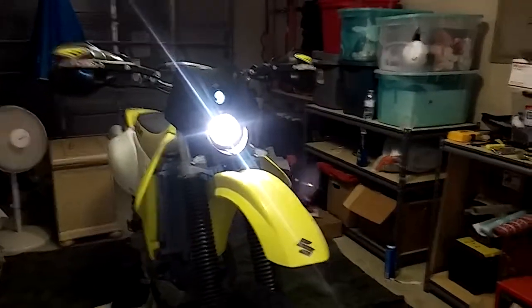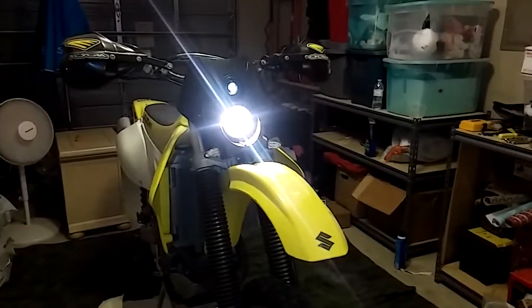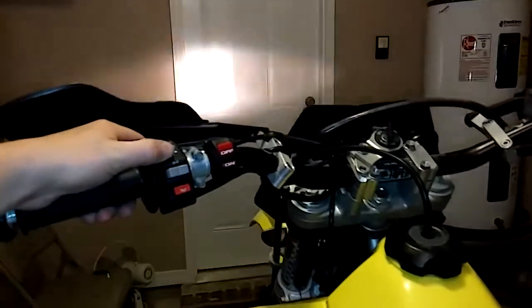I will do another review on the brightness. I don't really have time right now, I just want to do a quick walk around, and I'll go into a little bit more detail.